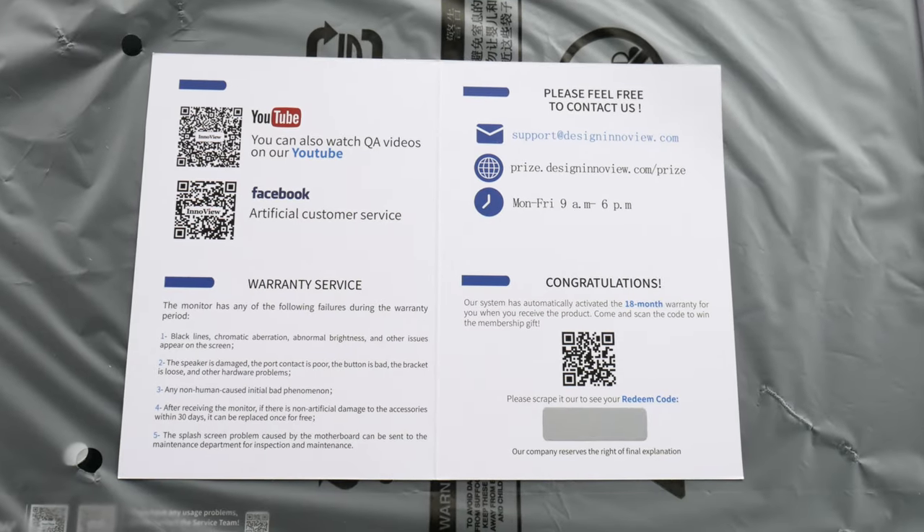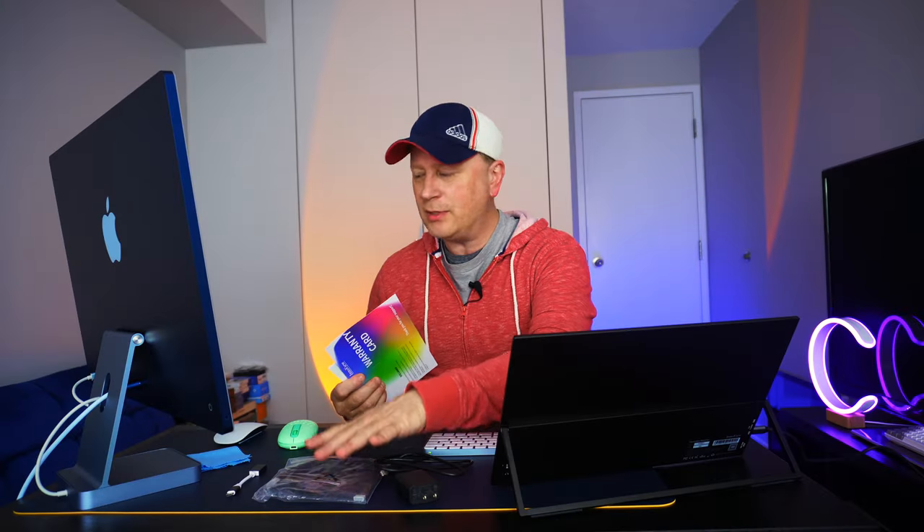It has a warranty card with an 18-month warranty and a contact number for service, which is really nice. And here are all the cables — I'll show close-ups of those as well.